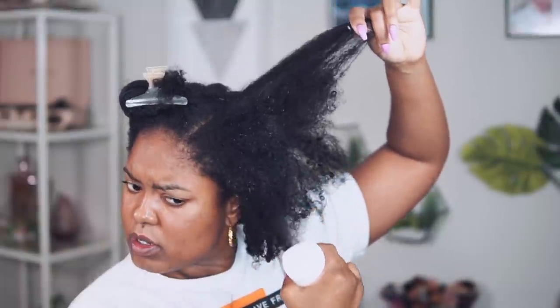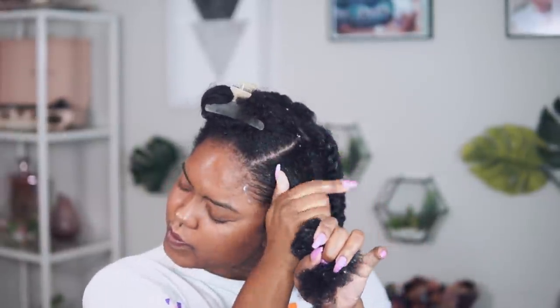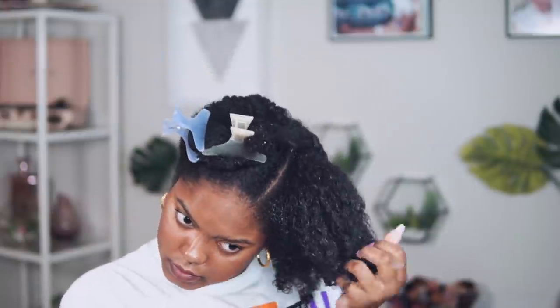When you are applying your curl enhancing smoothie — or whatever styling cream you use — make sure that you apply it in small sections. As you can see, I divided this front section in half just so I can make sure I really thoroughly get that moisturizer in there. I really massage it in. You want your hair to not only look good, but feel good, soft, and moisturized. So don't skip that step.